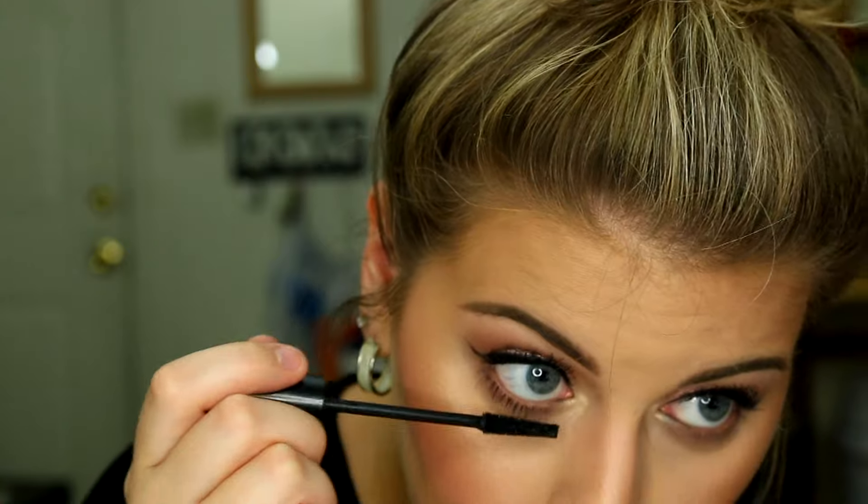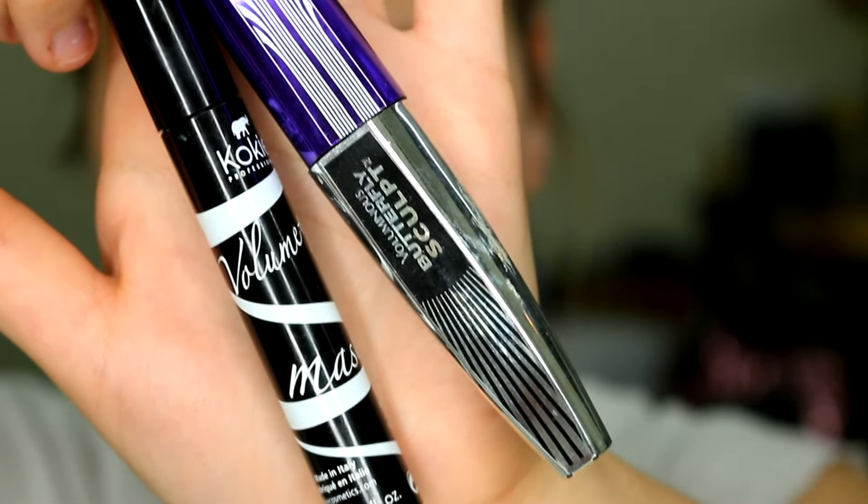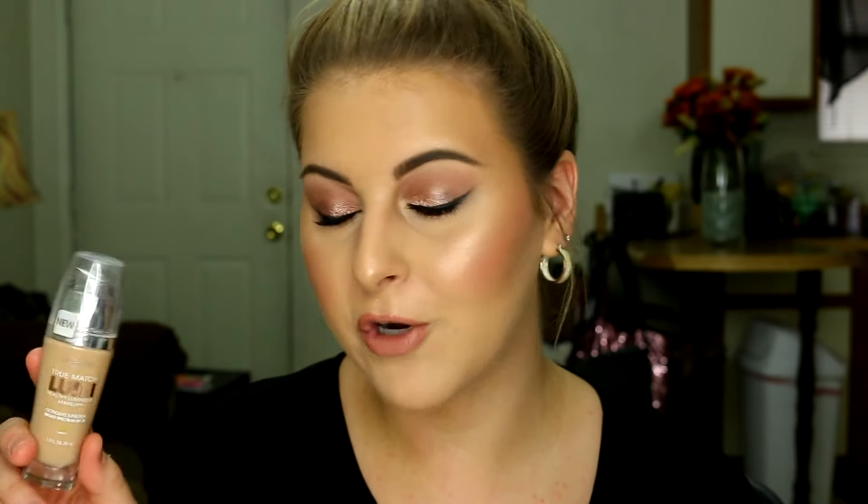I want to give you guys a rundown of what I'm wearing on the rest of my face. For my brows I used the Cokie Professional Brow Kit in the shade Blonde — this is my favorite brow product. For mascara I'm mixing the Cokie Professional Volume and Length Mascara with the L'Oreal Voluminous Butterfly Sculpt. For my face I wanted to go with more of a glowy look, because in the summertime I like to be more glowy and dewy, so I went with the L'Oreal True Match Lumi Foundation in the shade W3.